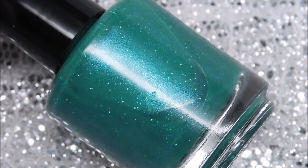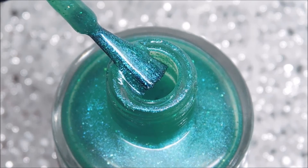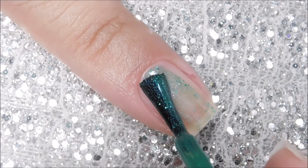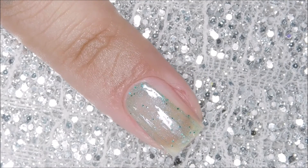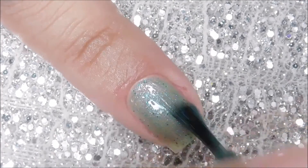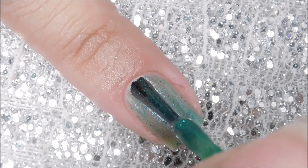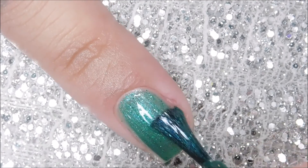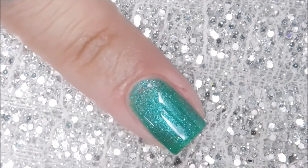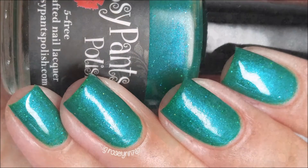And lastly, we have Sassy Pants Polish with You Had Me At Aloha. This is a green jelly with turquoise shimmer and bright green microglitters. Here is a brush shot, and here is one coat of You Had Me At Aloha. As mentioned, it is a jelly polish, so it applies to a really sheer consistency on the first coat. There is so much sparkle in this one — I absolutely love it; it's probably one of my favorites in this box. Here is the second coat. There are a lot of microglitters in this, so it's going to dry to a gritty finish — you might need to double up on the top coat. I still feel it's a bit sheer, so I'm going to add a third coat off camera. And here is my swatch photo for You Had Me At Aloha.